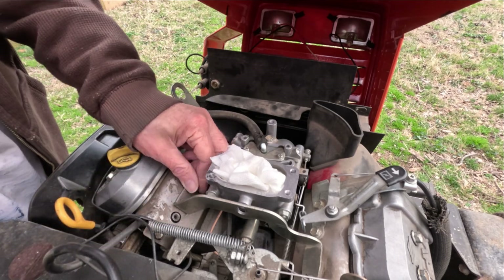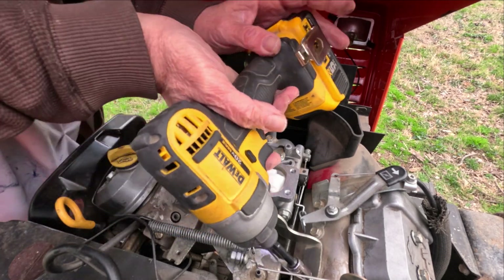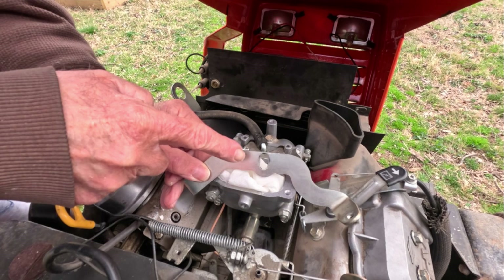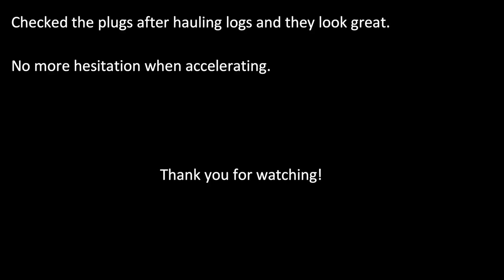The carburetor sits on a fiber heat insulator and has a bracket at the back of it to hold it horizontal. I had to elongate the hole in the bracket to take the tension off the carburetor and have it set level. It was less than one degree of tilt.